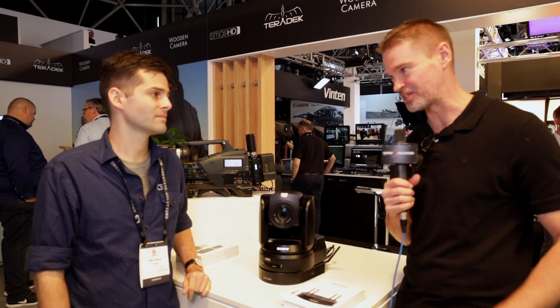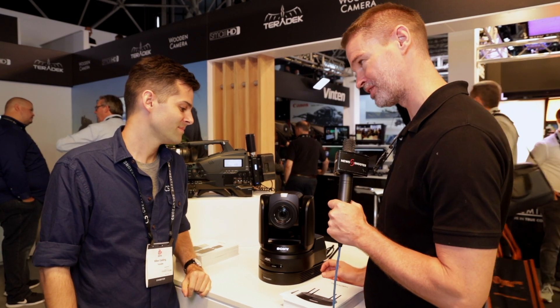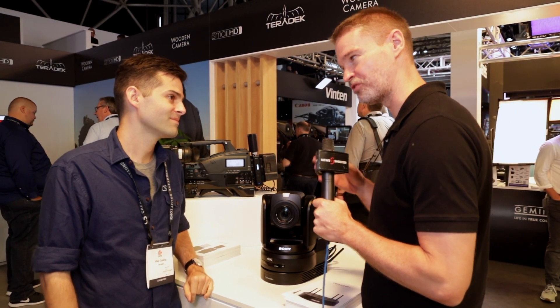Hi, it's Matt here for NewShooter.com at IBC 2019. I'm with Mike from Terradec. This is their Orbit 4K control system for PTZ cameras.